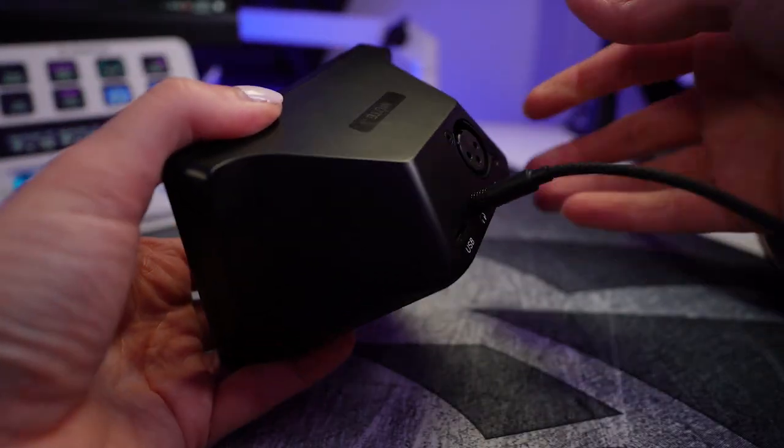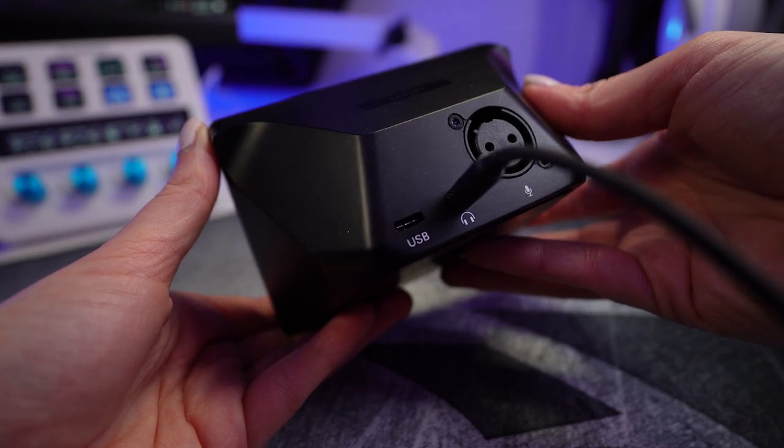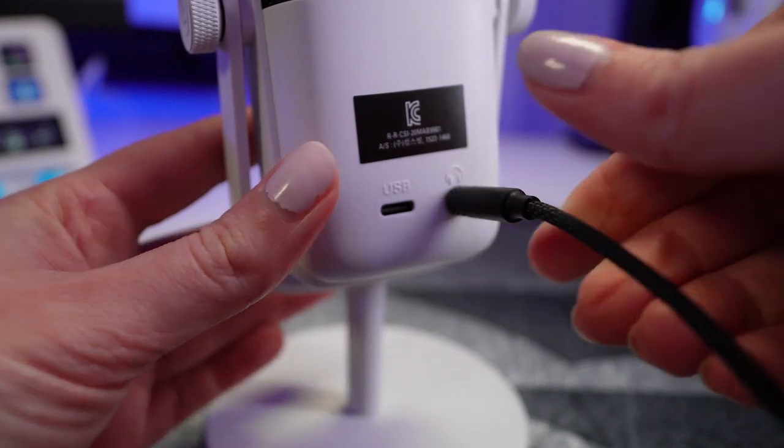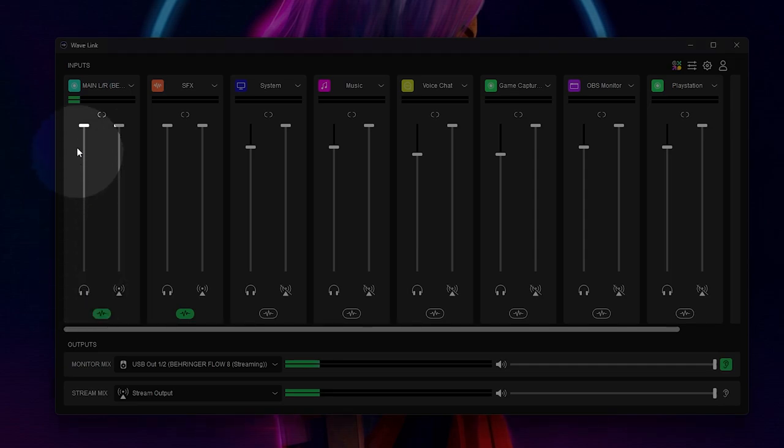If you're using an Elgato Wave DX with the Wave XLR or any other audio interface, you can plug your headphones directly into the 3.5mm port. Similarly, if you're using the Wave 3 microphone, you can plug your headphones directly into the back. This will allow you to monitor in real time through Wavelink. You can also adjust the volume of your monitoring via Wavelink without impacting your stream mix.